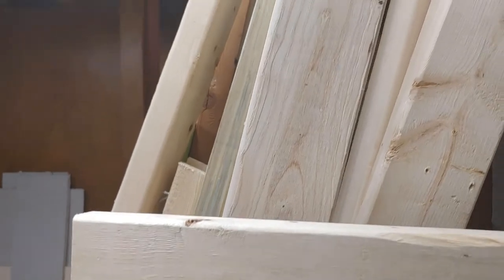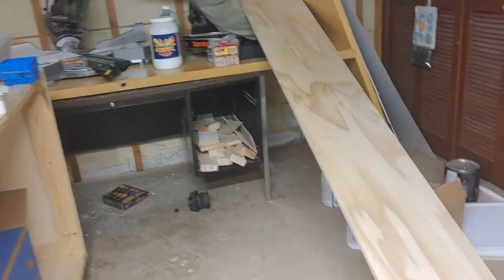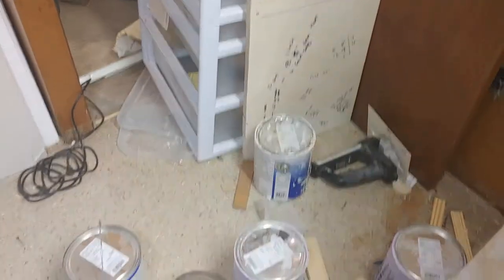Alright, so we're back here. I started to put all the wood up under the rafters a little bit, as you can see. My point, as I said in the other video, is to get my rear in gear. I still have some paint buckets down here.